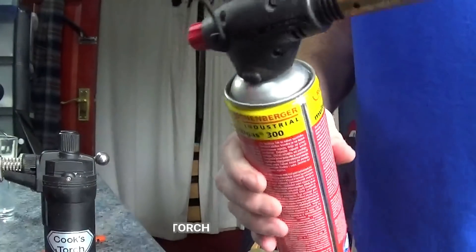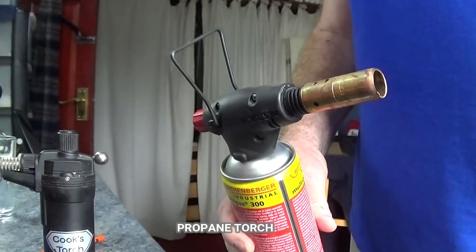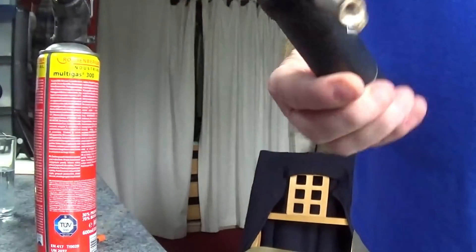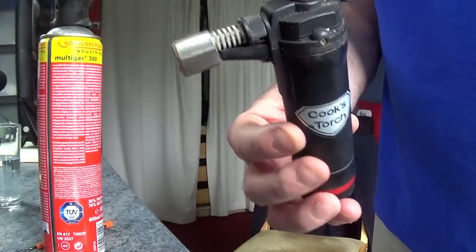Next we've got torches. That's a fairly big torch — I tend to use that for bigger coins and I'll use it for this half dollar. This smaller one is a micro torch, and I just use that for very small coins like sixpences, and also to do any silver soldering.